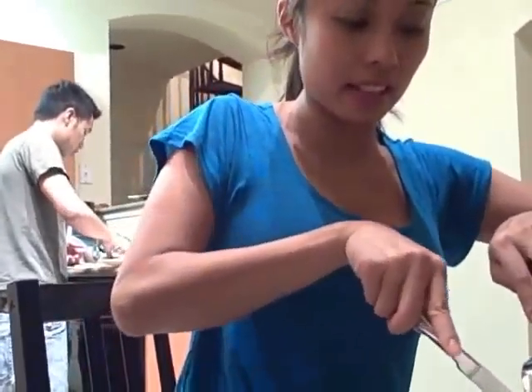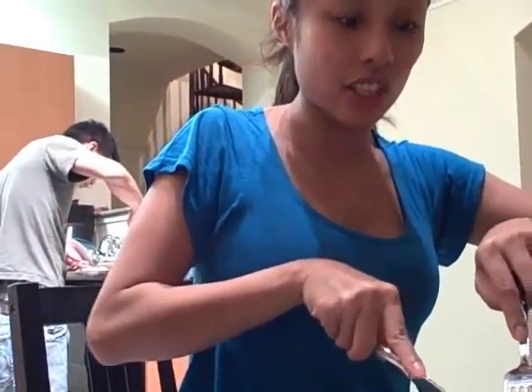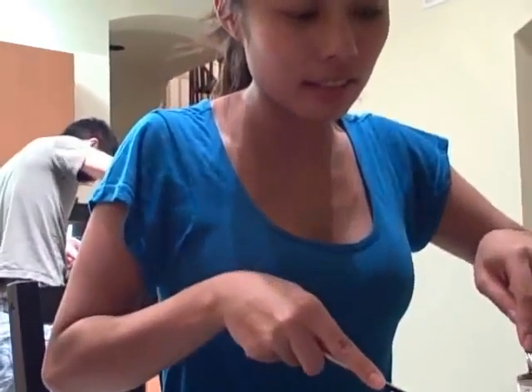The awesome thing about slow cooking salmon is it's super juicy and has a really silky texture. I hope this tastes good — let's see.